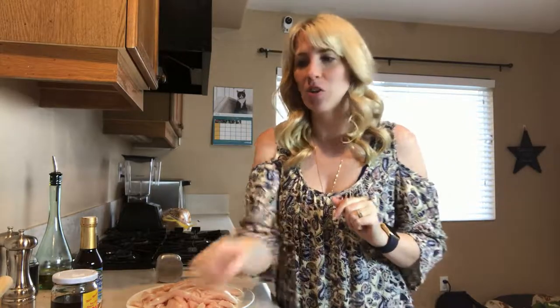Hi, I'm Jessica at Furry Family Coach and in this video we're going to be making a different kind of chicken jerky for your dogs — a salty and sweet chicken jerky.